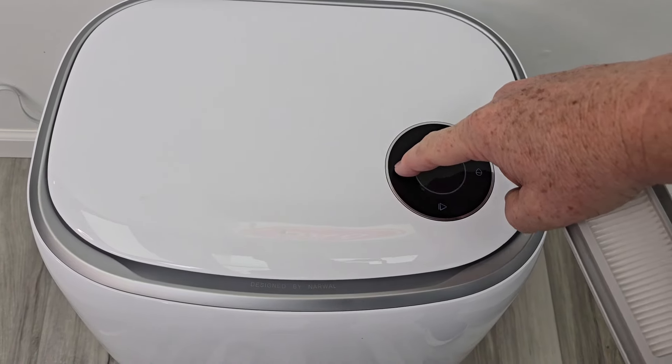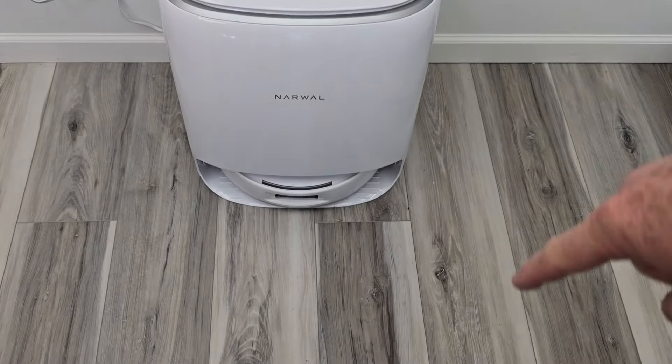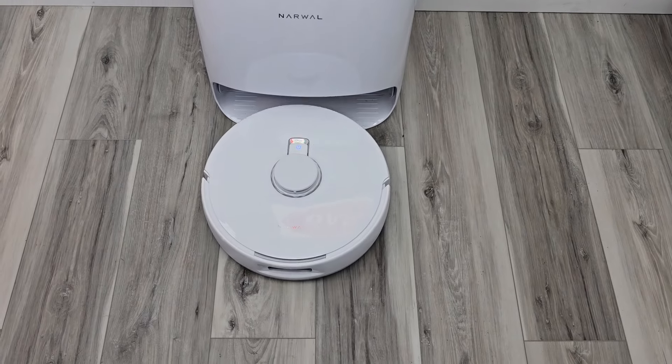Let's tell the robot to come out of the base station. Press the home button and it's going to come outside and park. Here it is.